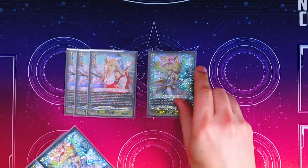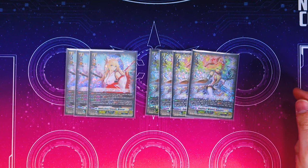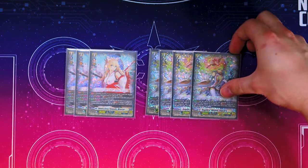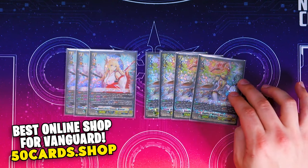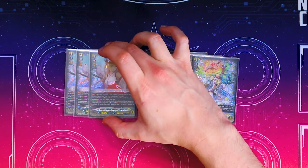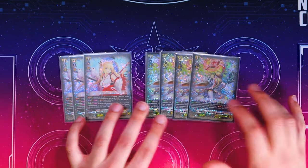Lastly for grade threes, we have four copies of Angelica. At the end of the battle that attacked, if you have Vanguard Minerva, you Soul Blast 1, put this into soul, Countercharge 1, choose your Vanguard, and it gets 5k. So it countercharges, helps you get a grade three in the soul, and giving extra power is nice. What's also nice about Minerva is if you have a grade three with Regalia in its name in the soul, your front row gets 5k. A free 5k in the front row is always really nice.